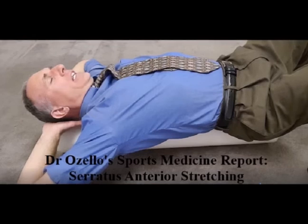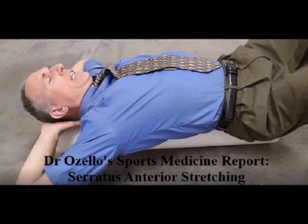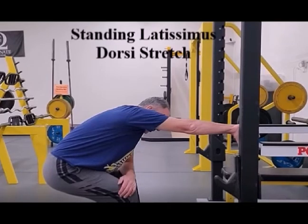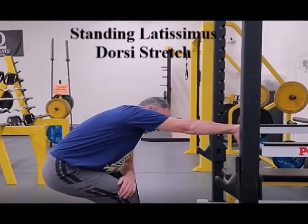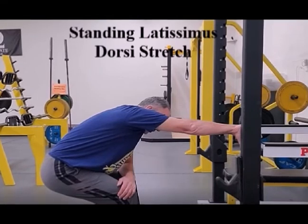If you have pectoralis minor insertion tendinopathy, you want to stretch the pec minor, the pec major, the anterior ribcage muscles, and you can also stretch the serratus anterior muscles and the lats. Stretching the pec minor, pec major, anterior ribcage muscles, serratus anterior, and latissimus dorsi will help to improve your upper body posture and help to reduce muscle tension.